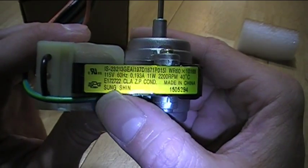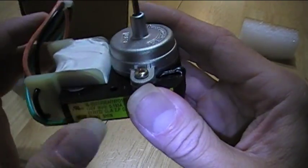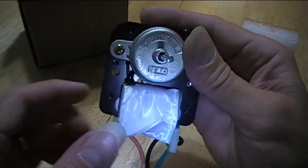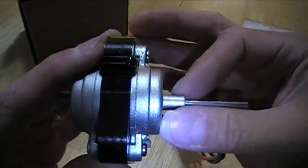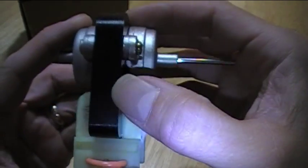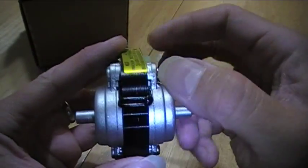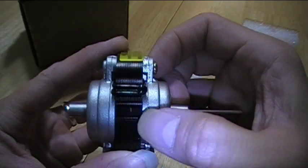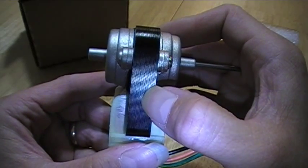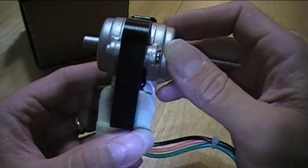It looks like this motor was probably made in China. You can see a coil of wire under here — it's kind of like the assembly of a transformer. You can see these plates, which help to reduce the effect of eddy currents that would be induced in the plates. Each one of these plates is stacked together and insulated from each other, and that helps to reduce the eddy currents.